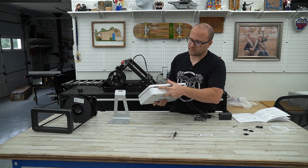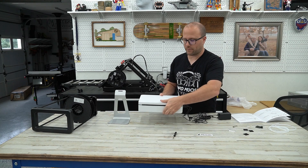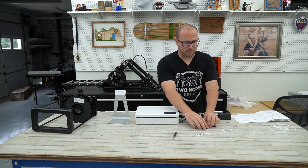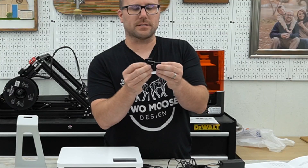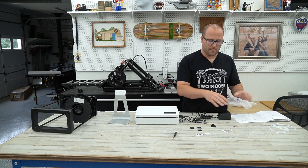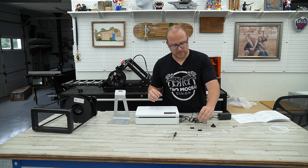Again, this is the Palette 3, so I have four inputs. If you have the Palette 3 Pro, you're going to have eight. Some things that come in the box — I'm not sure where they go, like these three Velcro pieces. They're shown in the documentation for what they are, but not shown where they go or what they stick to.